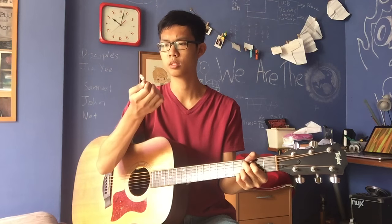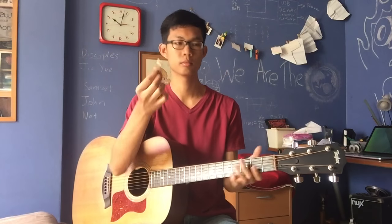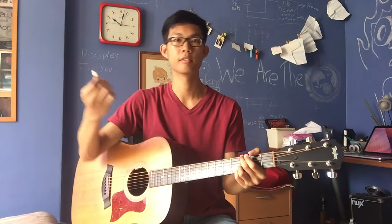And sometimes it hooks onto the strings because of the strings that I wound around the tooth. But anyway, it's just for fun.